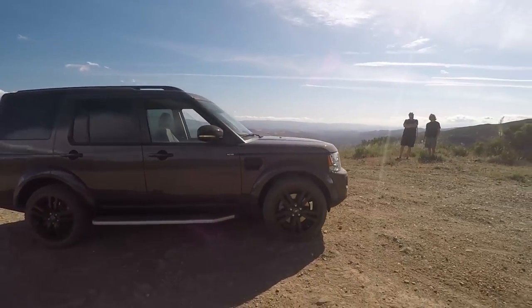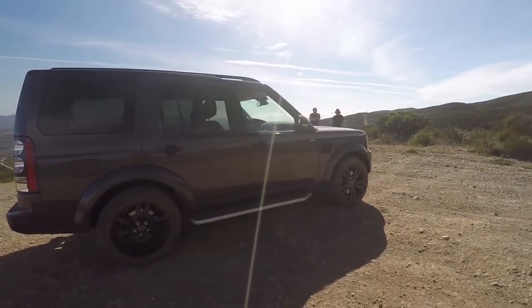Hey guys, welcome to the Rauher Flats — or Rohher Flats, we don't really know where that is. It's up outside of Santa Clarita, and we've got the 2016 Land Rover LR4 HSE V6 Supercharged.